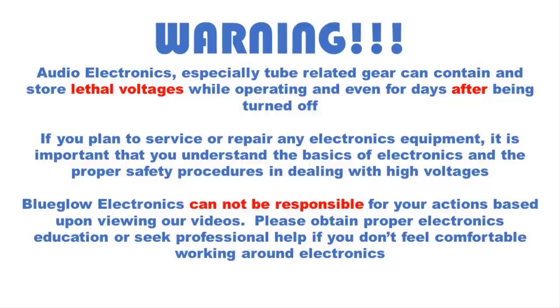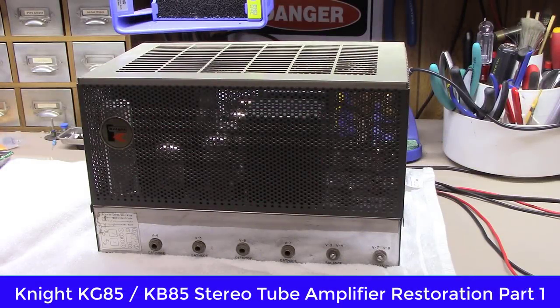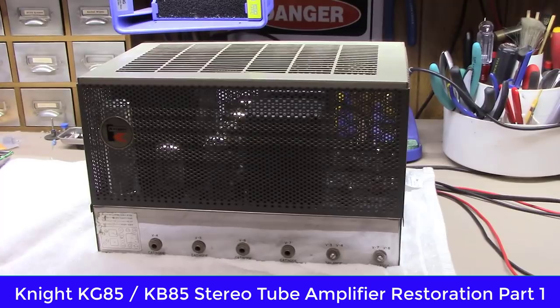Please pause the video and take a moment to read this important safety message. Hey, welcome back everybody — a fun video here at Blue Glow Electronics today, focused on the restoration of our Knight KB-85.